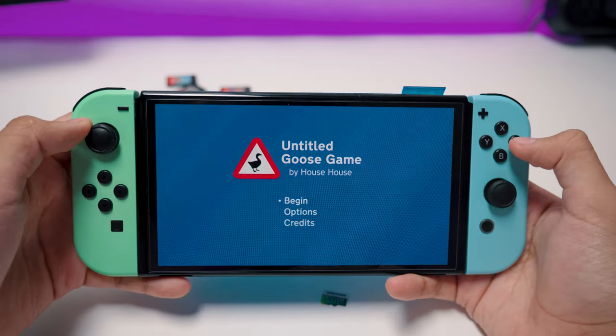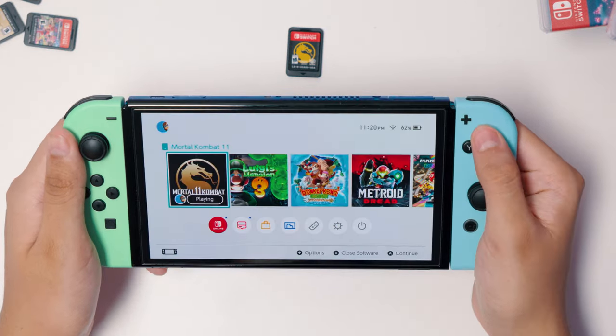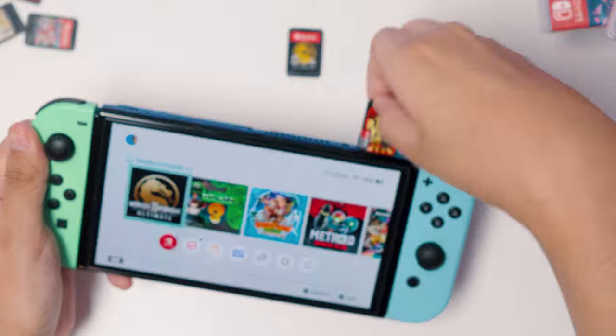The crazy thing is, online seems to work too. Here's me in a multiplayer match connected to online. And since this is my own copy, and the MiG Switch is only emulating the copy that I own, there seems to be no problems.